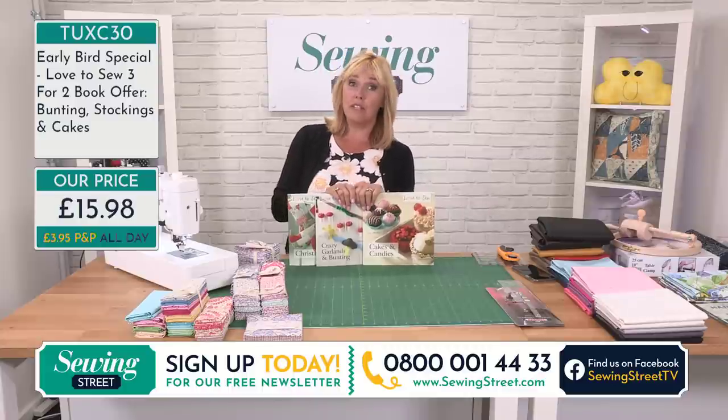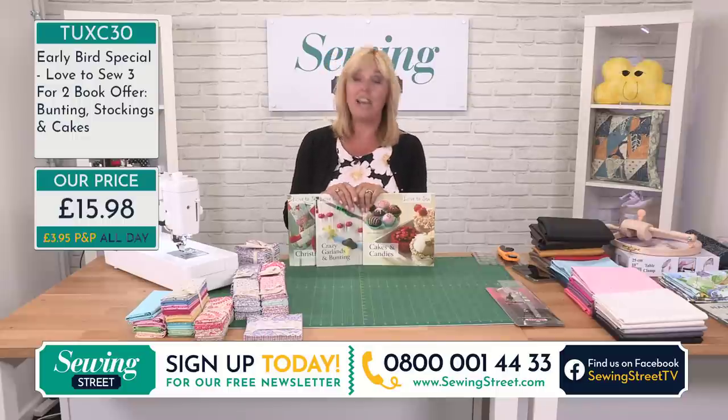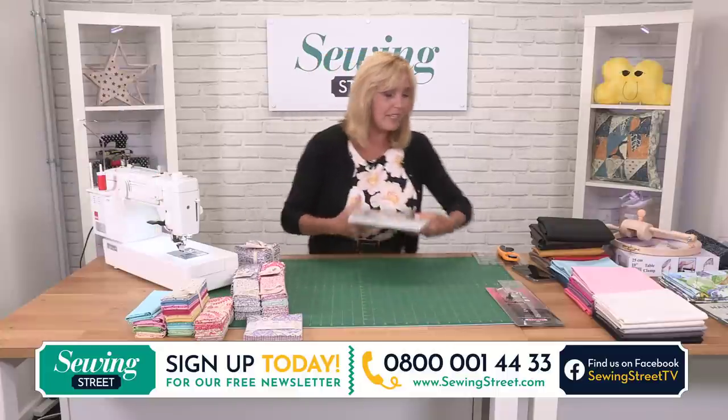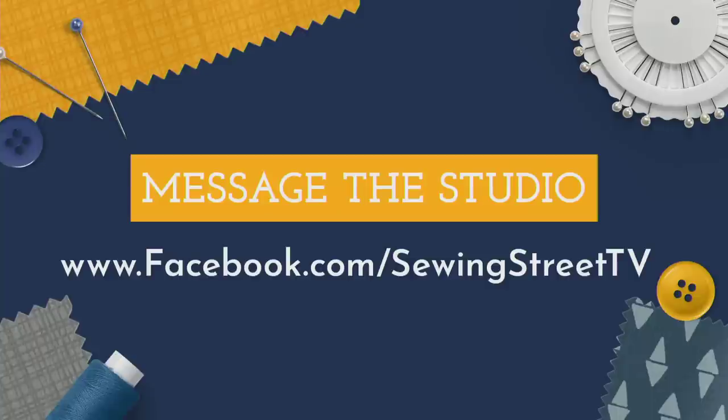And that's even after we're live. After 11 o'clock, if you're shopping on the website, watching repeats, or having a look on YouTube, anything you order until midnight tonight — no extra postage will be charged. If you'd like to send a message in, use Facebook. Go to the Sewing Street TV page — I'm on the Facebook page, not the fans page. Come and send me a message there, as Kirstie has already.